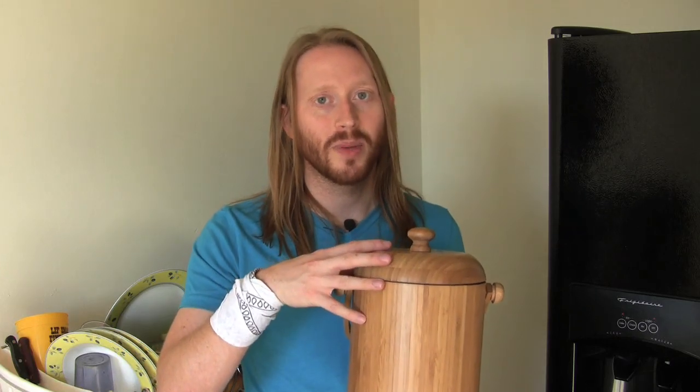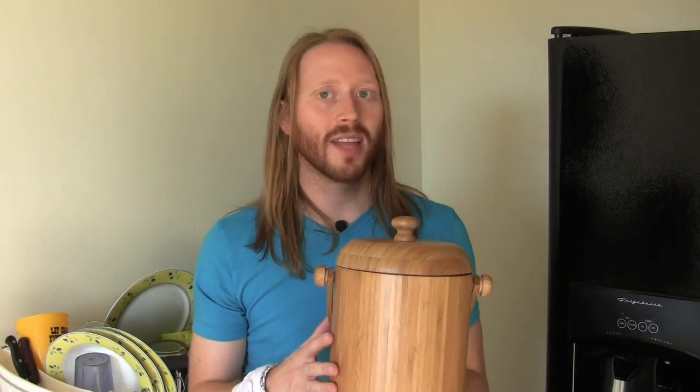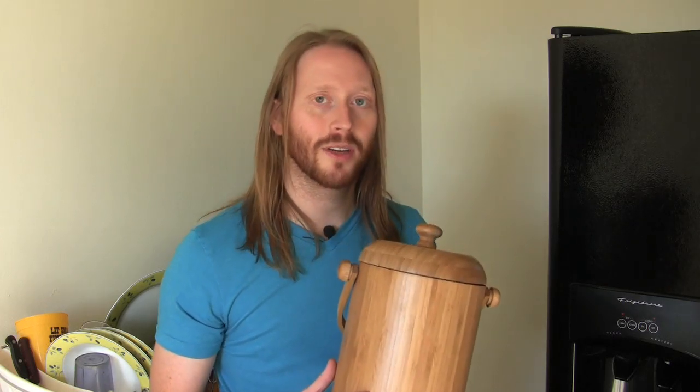The purpose of a compost pail is to be able to put some of your compostable material in there and take it to your compost bin at your leisure, usually about every two days or so. You don't want it sitting there for a long period of time, but you don't have to keep running back and forth from your kitchen to your compost bin over and over again. This is a really great pail — it fits the eco-friendly lifestyle, it's great for composting, and we highly recommend it. Now you know the details about it, so maybe you should give it a shot as well.